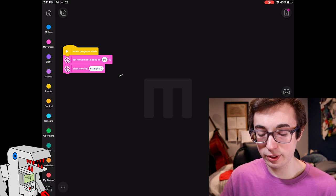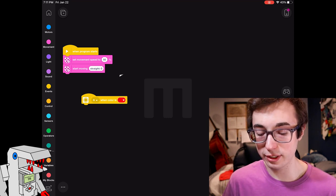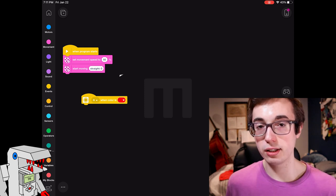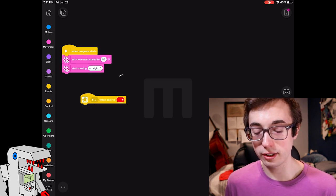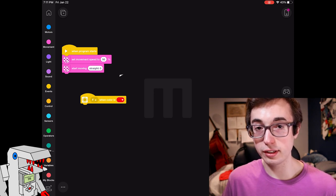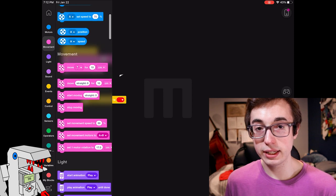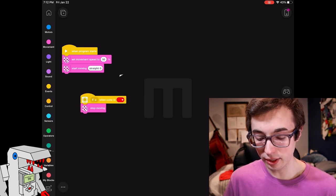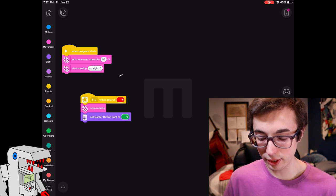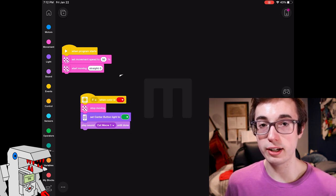So this is the first thing our robot is going to do, and we want it to be interrupted when the color sensor meets a certain condition. Go into the events tab and we're going to say: when our color sensor sees the color red. This is the event that's going to interrupt what the robot's already doing and start code on a new branch of execution — make sure you select the correct port. I have my color sensor in port F. When the color sensor sees red, we want the robot to stop in its tracks — so we'll say stop moving. We can even have it play a sound and light up: set the center light button to green and play a sound. That's one quick example of how to get the color sensor to interrupt on an event trigger.